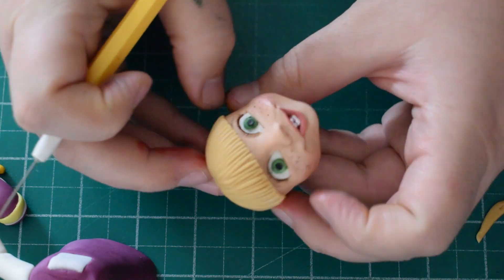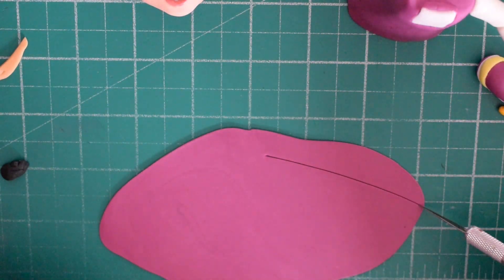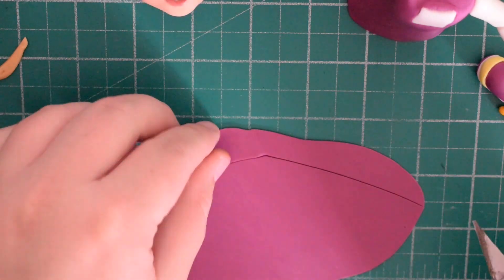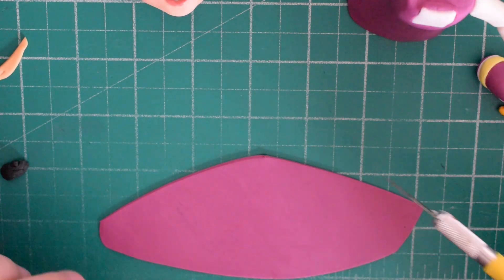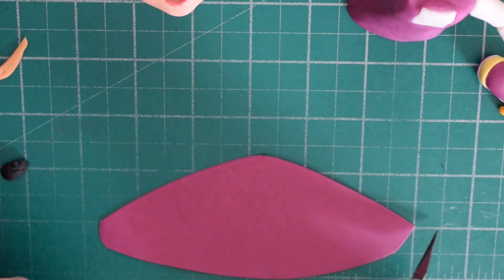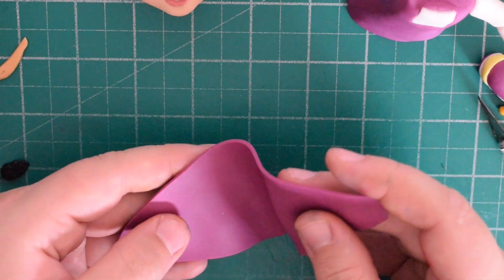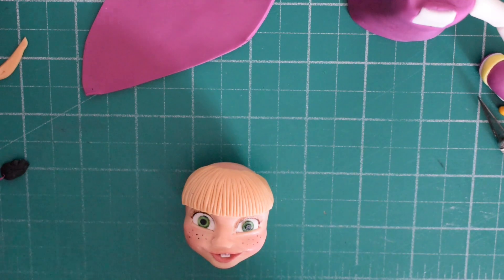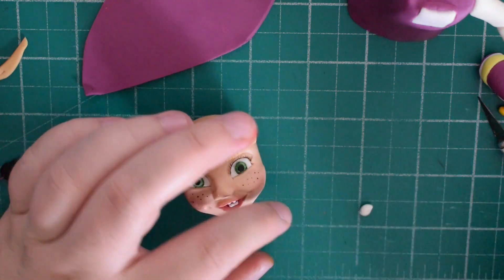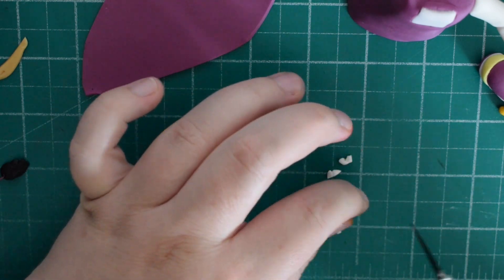With some magenta fondant rolled out quite thin, cut a rough shape that comes to a point at the top — this is going to be her hood. I never measure anything out; just cut and keep cutting it down until it fits. Always go bigger because if it's too small you'll have to roll it again. Fold the top point and press it in slightly — not so hard that it sticks together, but enough to give a little peak at the front. Set aside to firm up slightly.